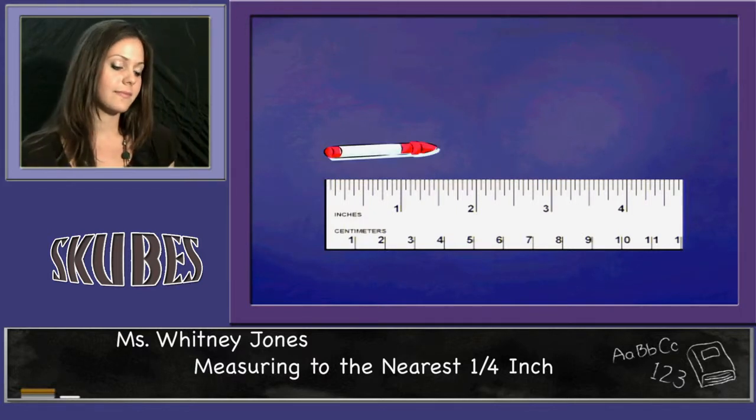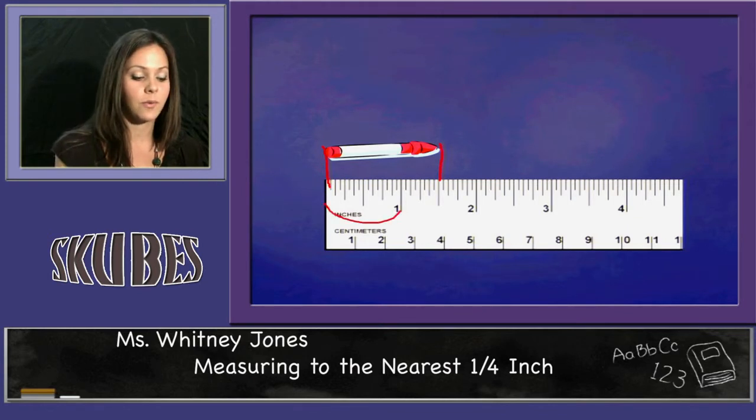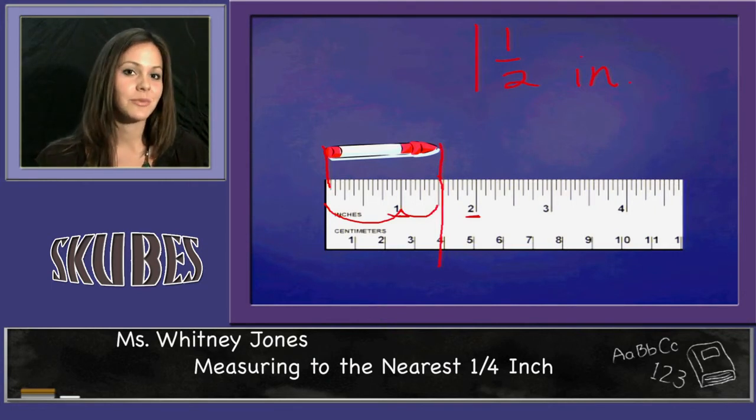And the last figure we have here is a marker. I line it up with my zero. I draw a line at the end. I see that this is exactly one inch and one-half, because this is the mark that is exactly between the one and the two — that's one and one-half inches. And that is our lesson on measuring to the nearest fourth inch.